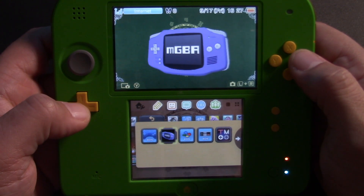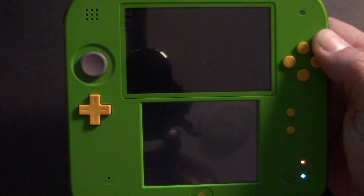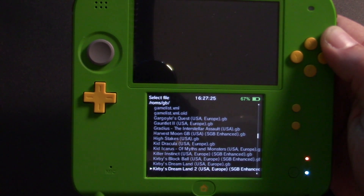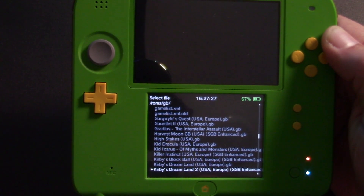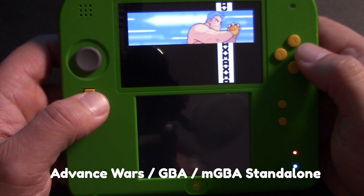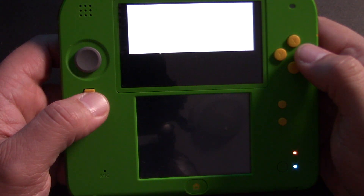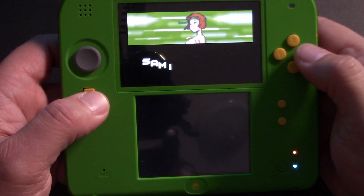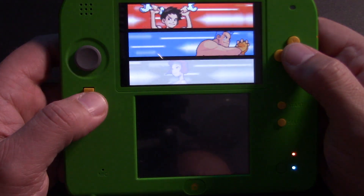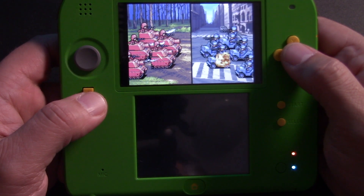Let's take a look at the MGBA emulator. Now this is not a Bubble2k16 developed emulator, and unfortunately you don't get very good GBA performance at all on an old 3DS. I'll let this play for a couple of minutes so you can hear the audio skips and see just how sluggish this is running — this is very unplayable. I didn't even get into the main screen to get any gameplay in.